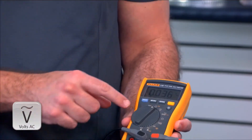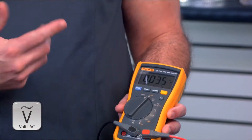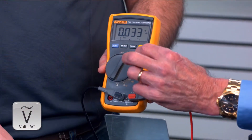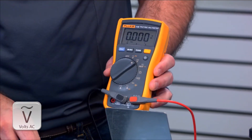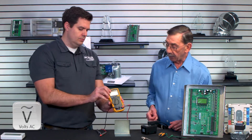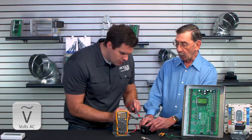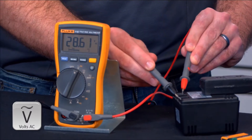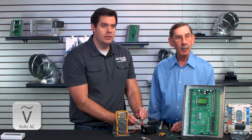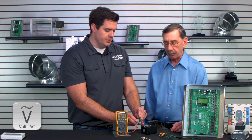Which one is AC on here? You see right here? It says AC. Now if you flip it over it'll say DC volts — there's DC right there. We want to go AC. Now take the probe and go across these two low-voltage contacts. We should have about 27 volts. So that's a good transformer.